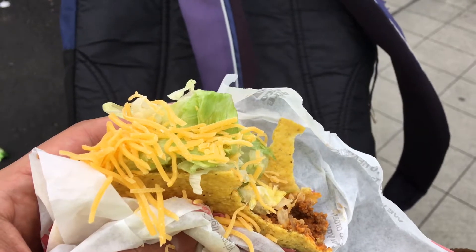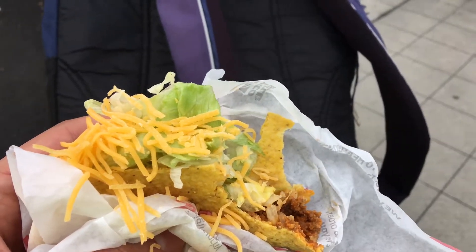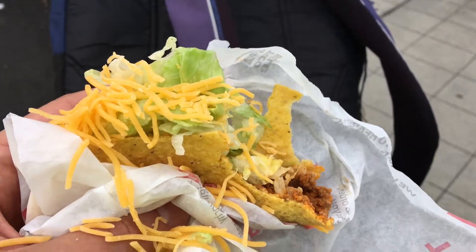Very simple. Not the best taco you can make at home maybe, but about as good as it could get at fast food. My favorite thing is it's not too greasy.